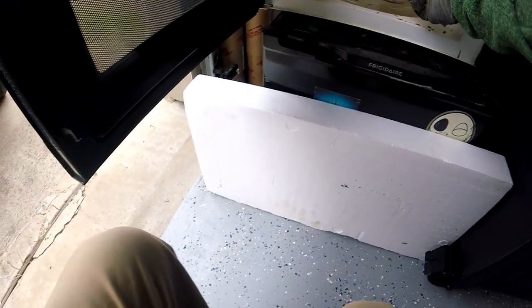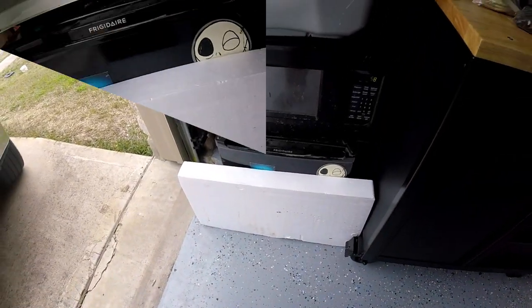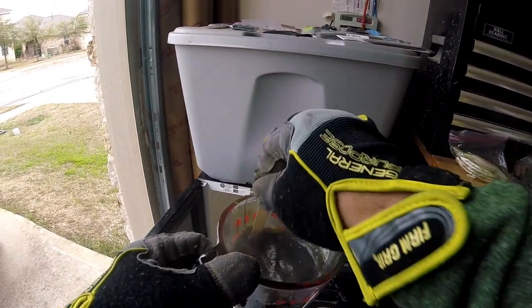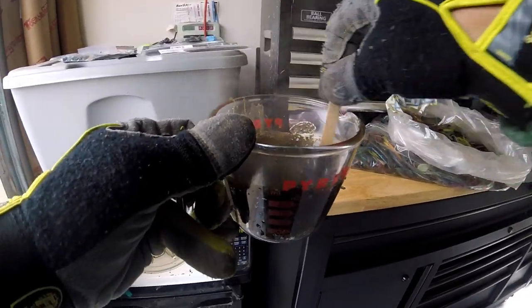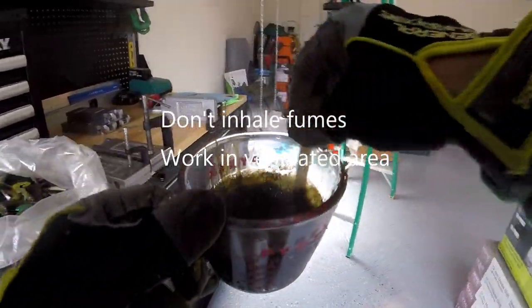I've got some baits. Put them in the microwave for about two minutes — that's not going to completely melt them, but you can take it out, stir it, mix up the colors, and make sure you get a uniform mixture. You don't want camouflage colors unless you want that.